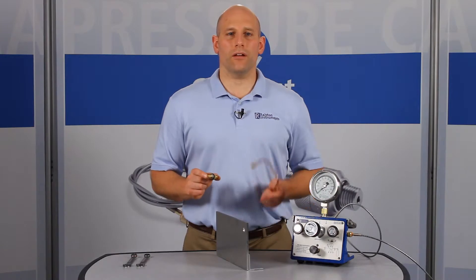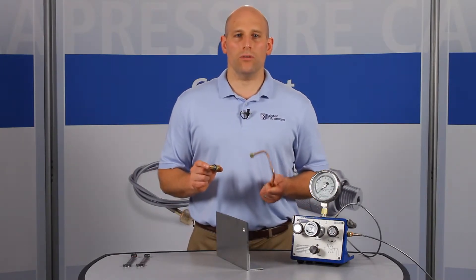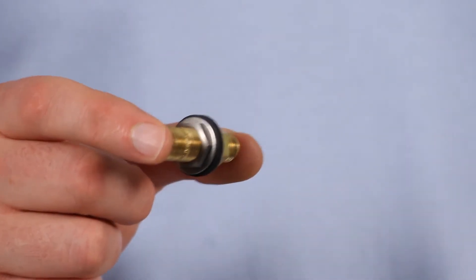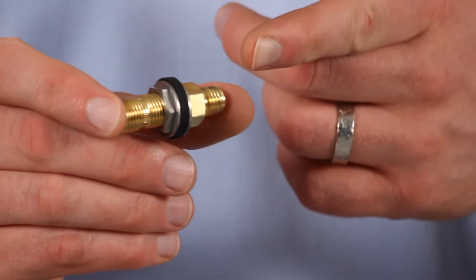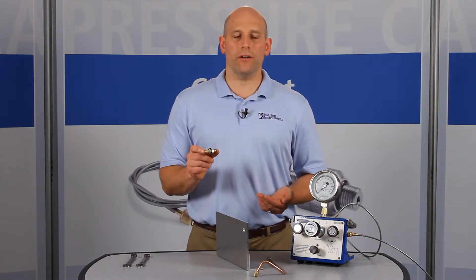These are great for connecting hard-piped internal pressure tubing to Ralston Quick Test hoses through a bulkhead. The bulkhead seals prevent liquid or moisture from getting into a control panel, test bench, or enclosure. The tube-fitting connection is compatible with all Swagelok, Parker, or equivalent tube-fitting nuts and ferrules.